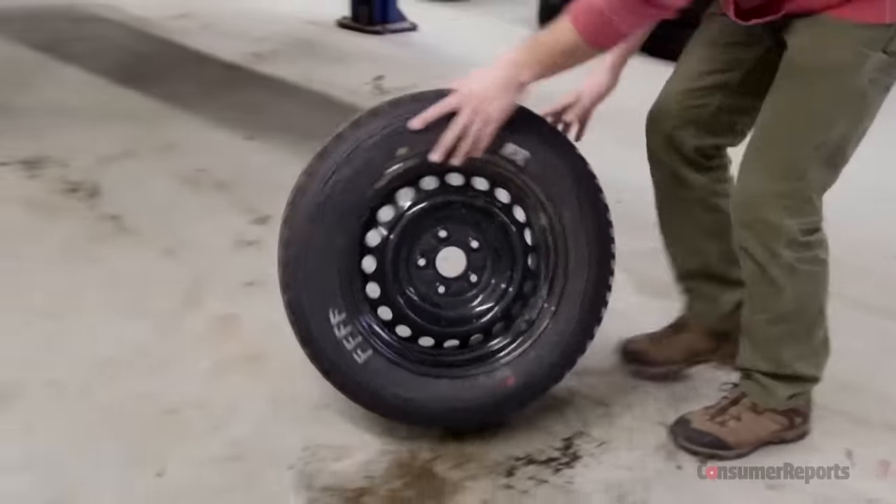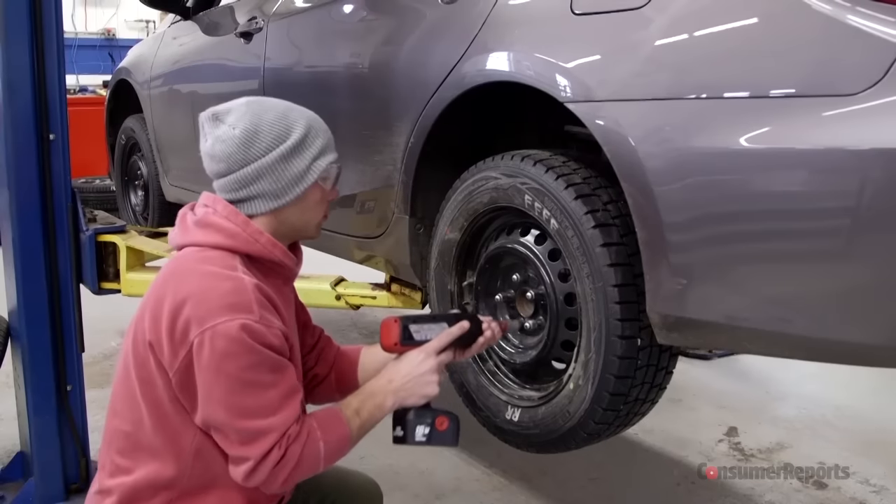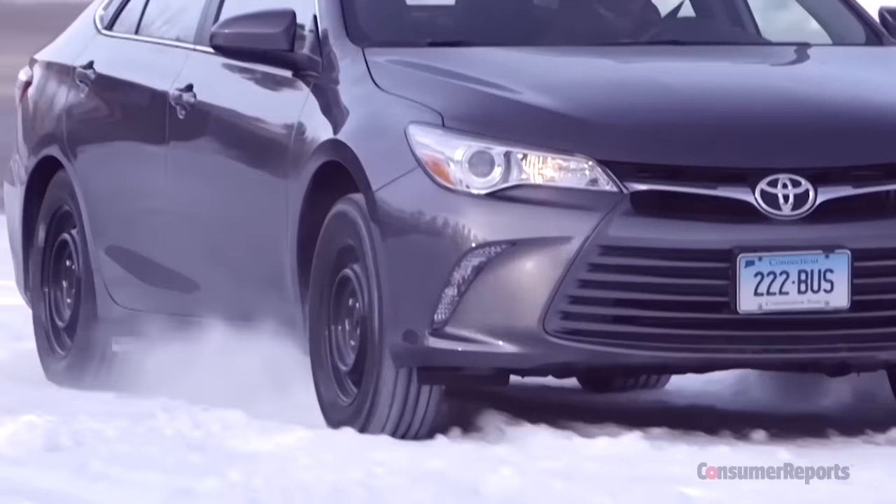The bottom line: these three products lived up to their claim. But we still recommend buying a set of dedicated winter tires. The ones we bought were about $115 a piece, and you can use them for several seasons. Check out consumerreports.org for ratings on all the tires we test.